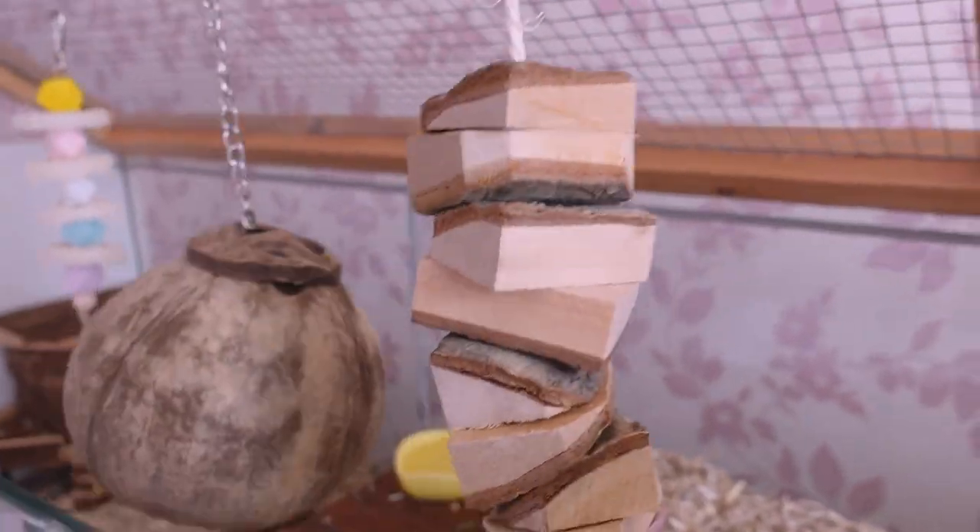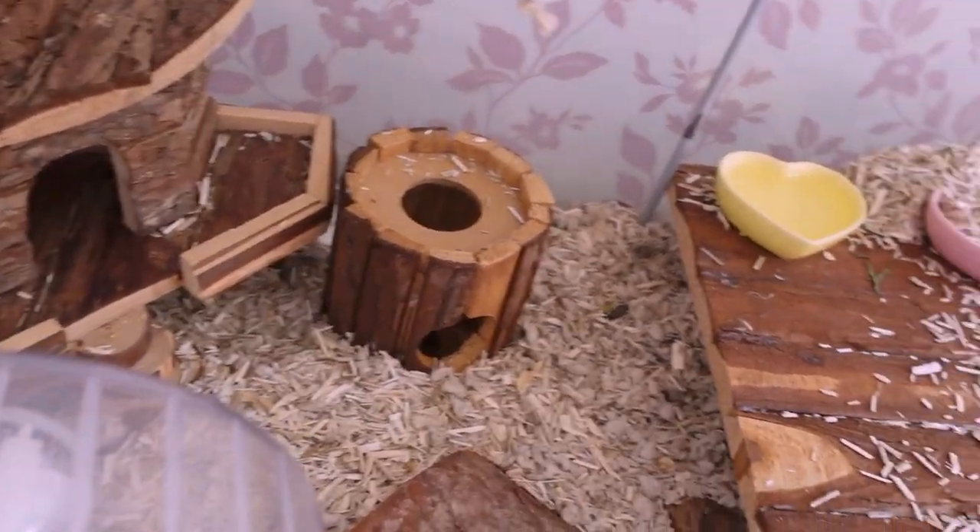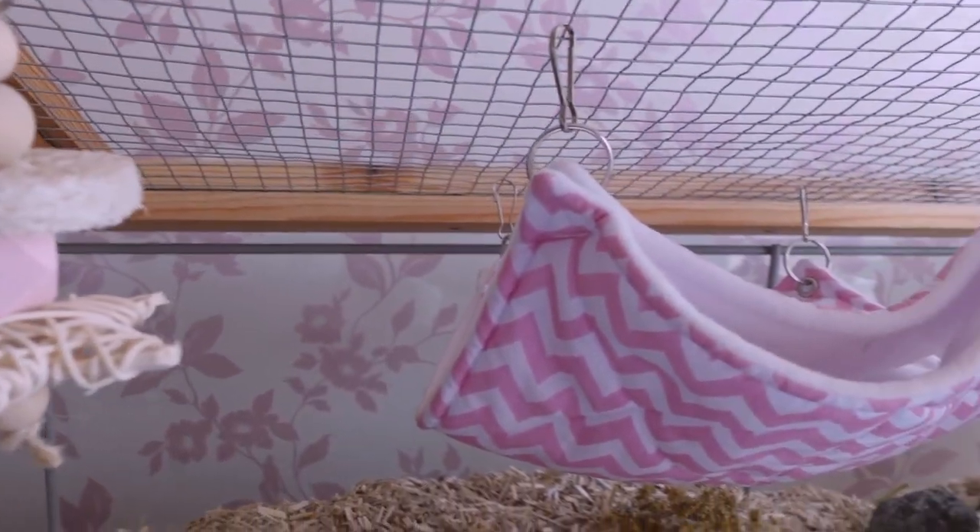I asked over on my Instagram a couple of days ago if you would prefer a chatty video or a video with just music, and a majority of you said a chatty video. So I'm going to talk you through what I'm doing and what my plans are for her cage. At the moment she has a natural theme going on.